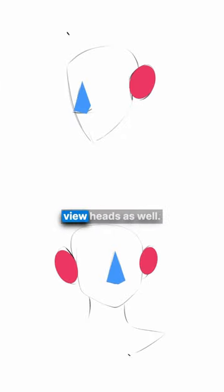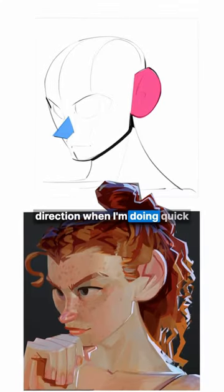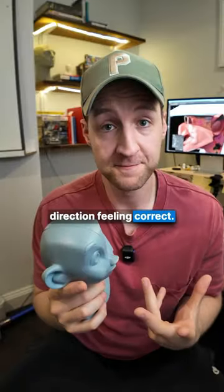This also works for me with three-quarter view heads as well. It's super useful, particularly when I'm trying to get a head direction when I'm doing quick gesture figure drawings. Now, this placement of the ears and the nose is just one ingredient to get the head direction feeling correct, but they're the-